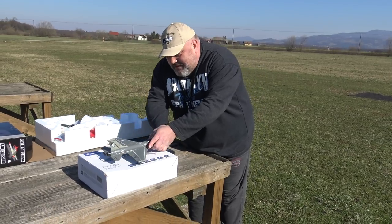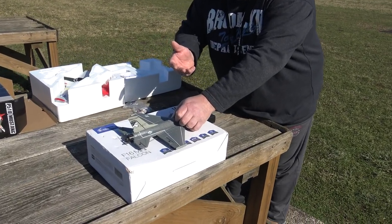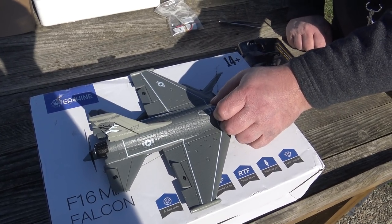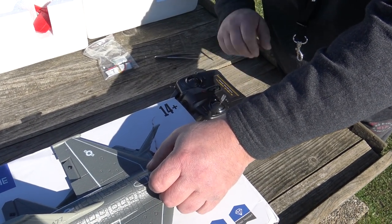Now listen — I will put it on the flat surface and level it a little. I think that the first time you bind the plane, it learns what the level surface is. The throttle is in the middle position — it doesn't matter. It has bound.